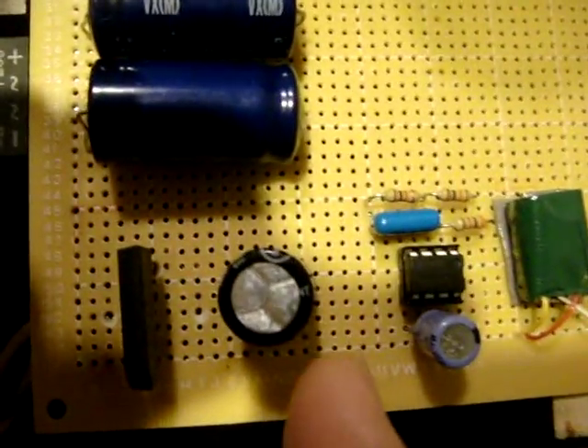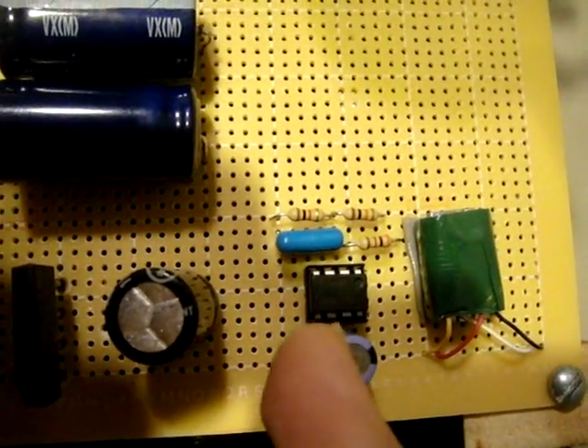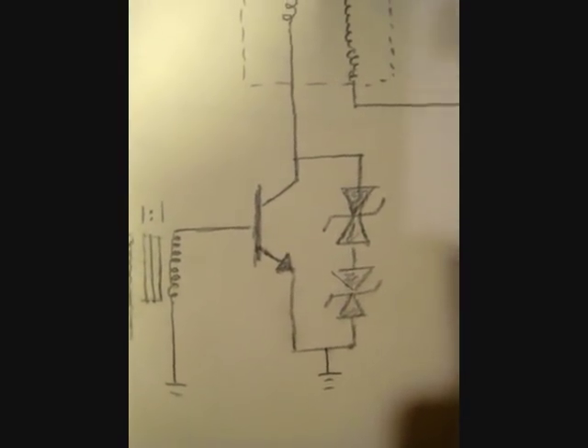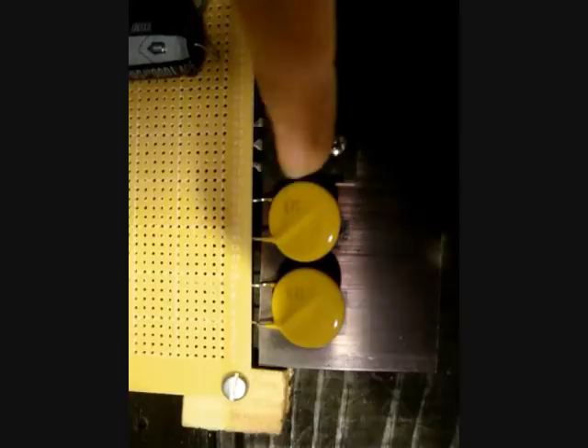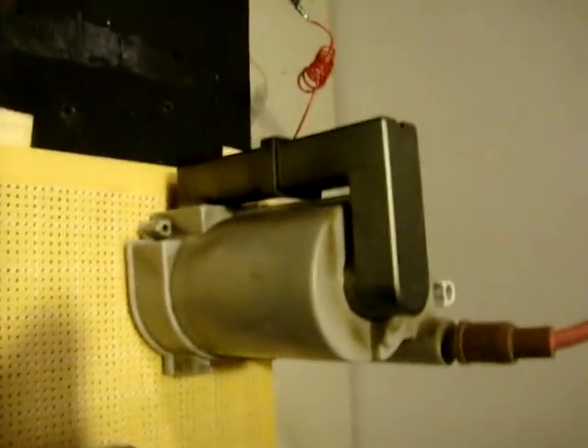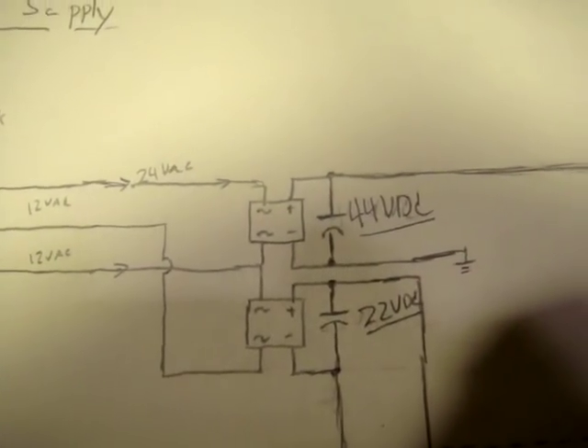Here we'll look at the components. We've got the transformer, the rectifier, a 1000 microfarad capacitor, the 0.1 microfarad and the 3 kilo ohm feedback resistor, power transistor with two MOVs, and the HV transformer here. We then tie that back to the 44 volt DC supply.